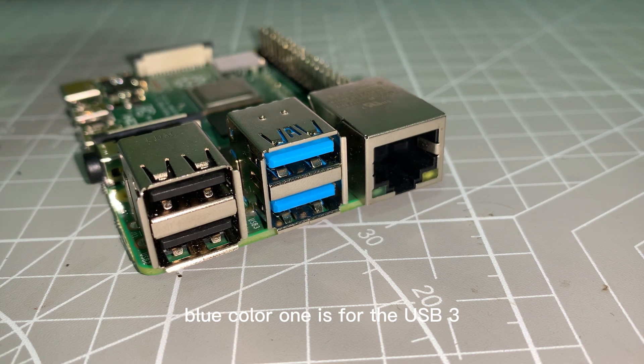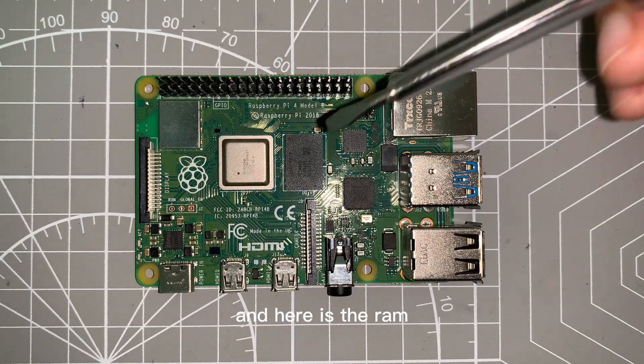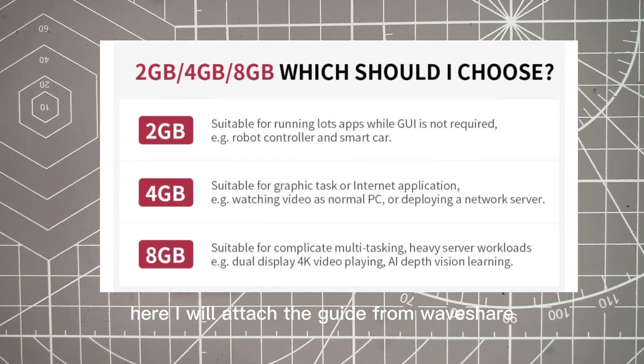The blue colored ones are USB 3, and we have one Gigabit Ethernet port. Here are the RAM options where you can choose 2GiB, 4GiB, and 8GiB depending on your usage.